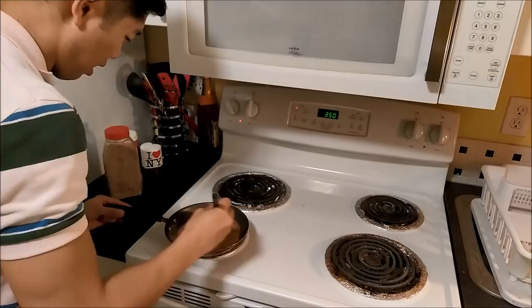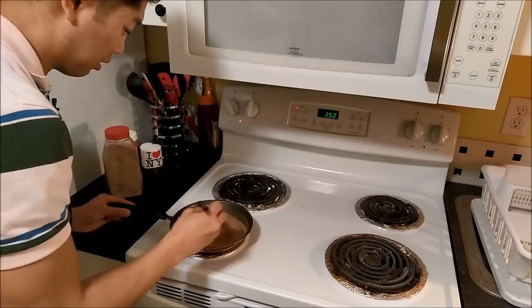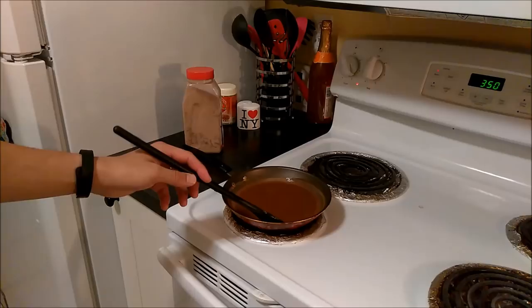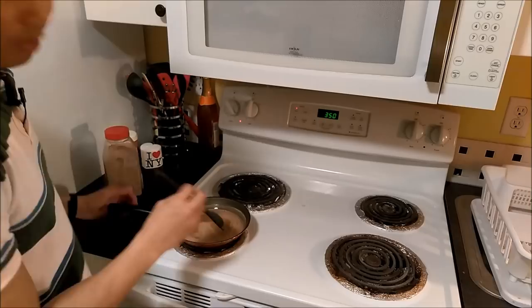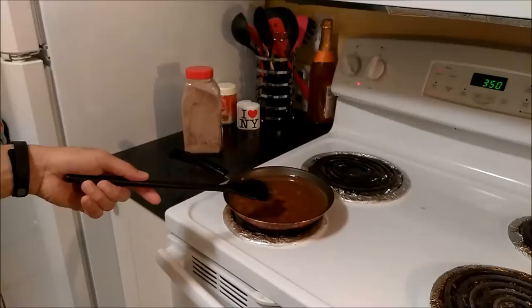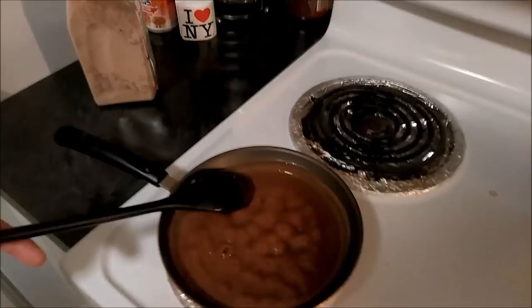It's supposed to come to a boil, and then I'm supposed to put it on simmer, so I'm just gonna put it down to low and do it for another minute. That's boiling — all right, we're just gonna put it on low. Let it go for a minute.